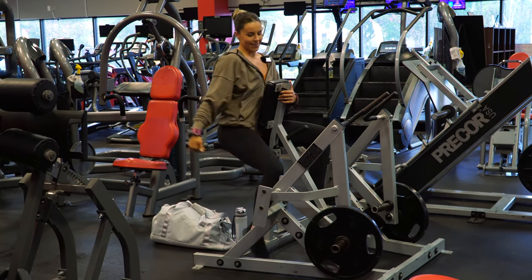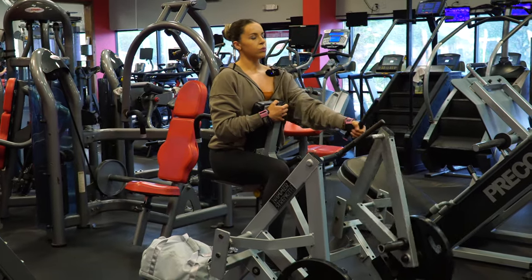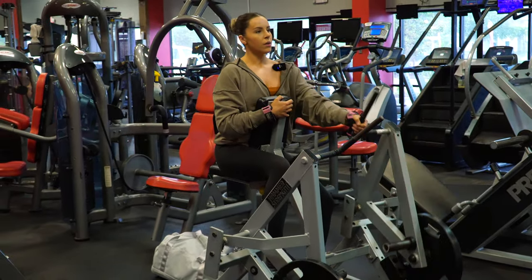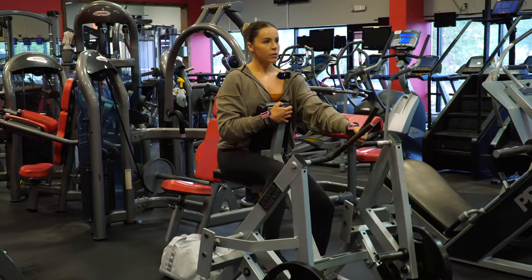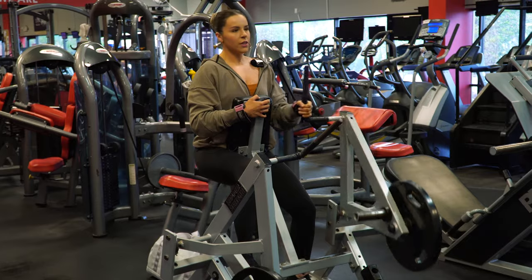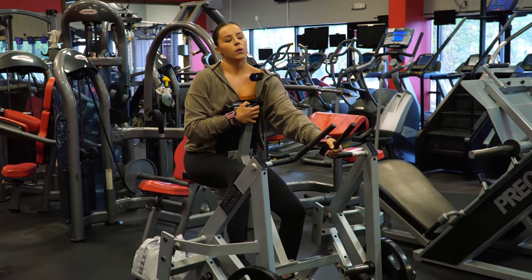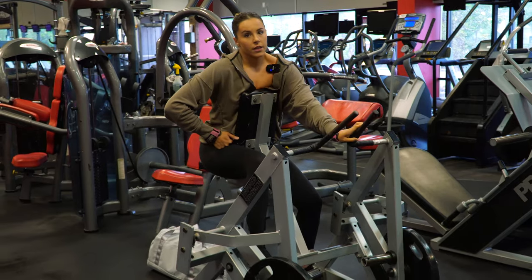I have no idea how many reps I did on that side — I think it was 15. That's the first set, you've got three more.